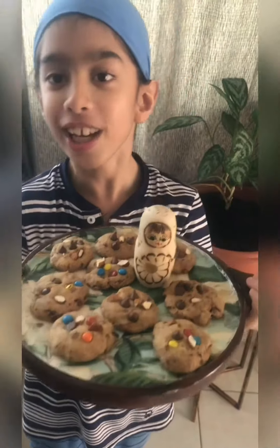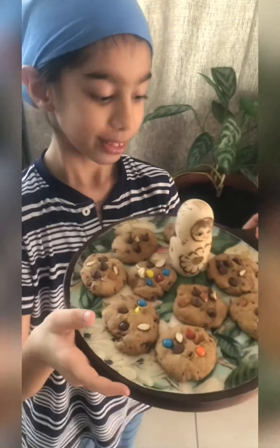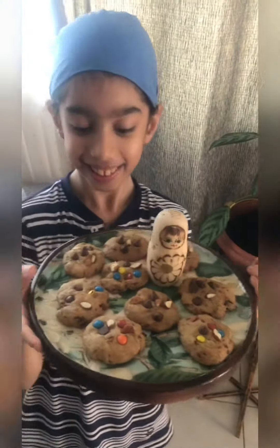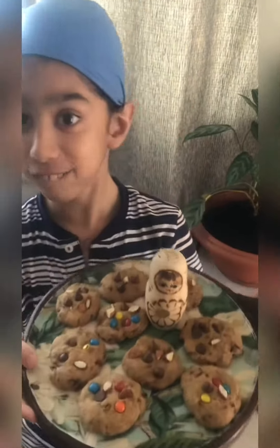Our yummy cookies are done! It looks fabulous! I could eat every single piece of this! And it smells good and fabulous!